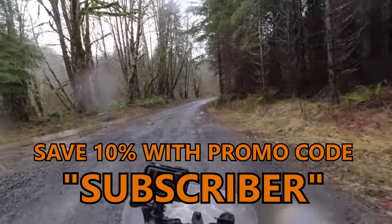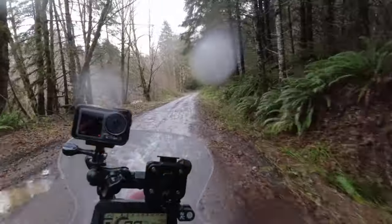Thank you for watching. Go light, go fast, go far, stay dry — with Giant Loop.